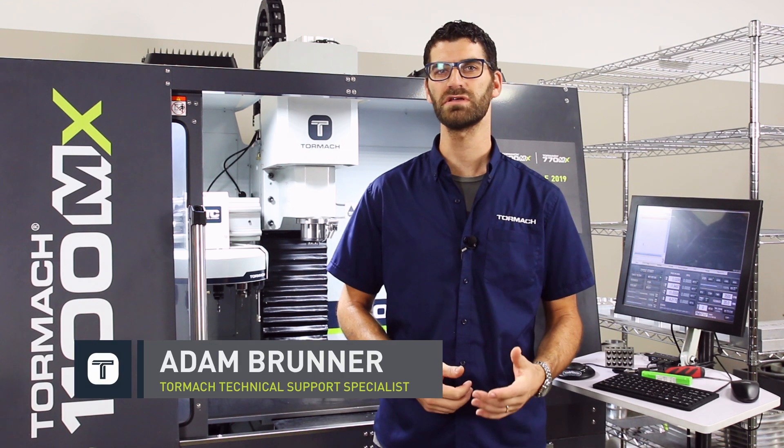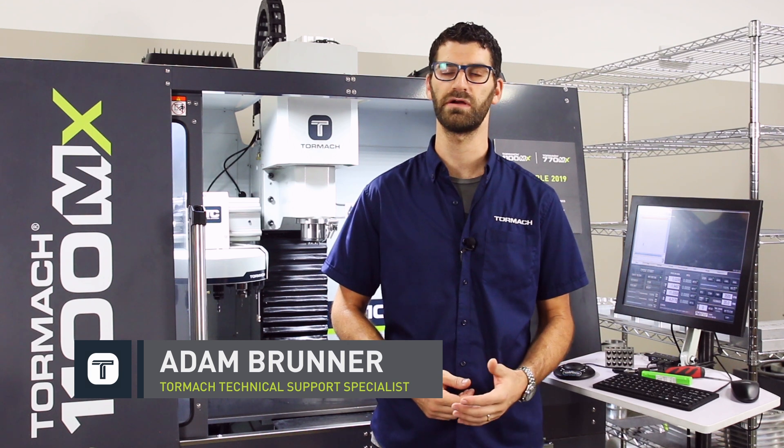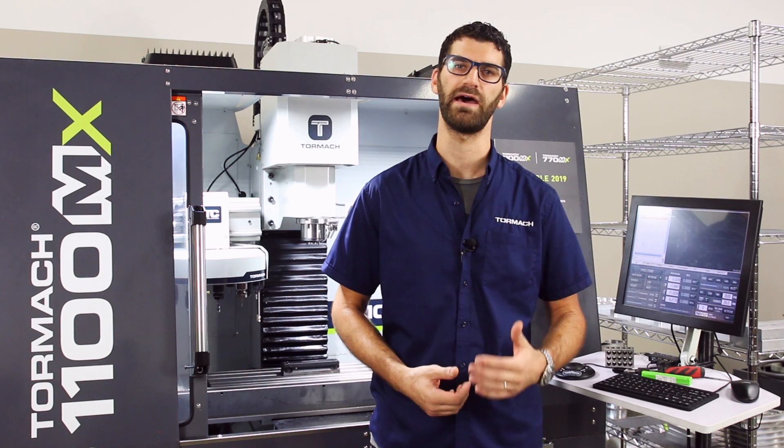Hi, I'm Adam. Today I want to talk to you about the first in our series of commissioning a mill: leveling and squaring your mill. We're going to go through leveling your stand and squaring your mill to get the most out of your machine.